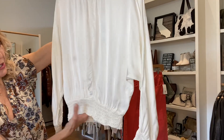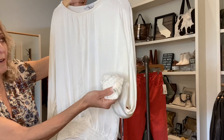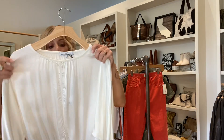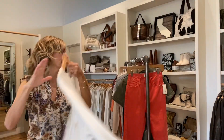It's ruched and smocked at the waist and also at the cuff. It's sort of like a scoop neck, almost like a boat neck. Really pretty for something that's kind of sporty, but also would be dressy to go out or to go to work in. Really nice shirt.